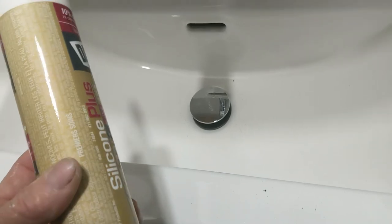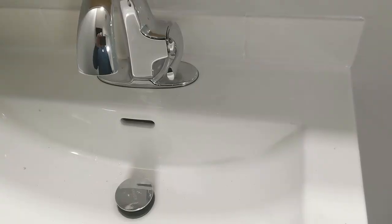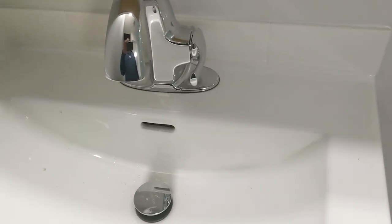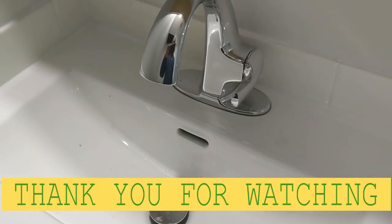So I'm using this 100% silicone, just white, I'm gonna put it around. Yes guys this is done. I just used the silicone in the place of grout because it's just a little bit, and get the job done right away, nice and easy. I love you guys, see you soon!